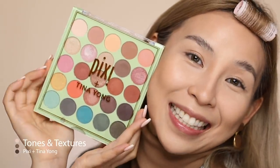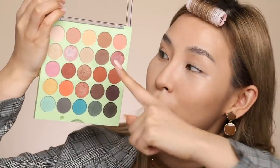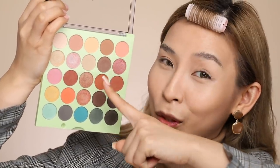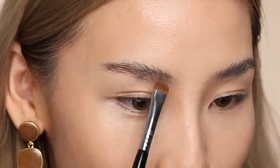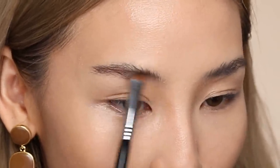I like to go in with a brow powder first. I'm actually going to be using the brown shade from my new palette with Pixi — yes, your girl has a new collab. The color I'm going to be using is Daily Dose, because it's one of my most used colors. It's a nice neutral brown, it's matte, so perfect for the brows. I'm just going to use a short shader brush and almost color in my brows — just the general shape.